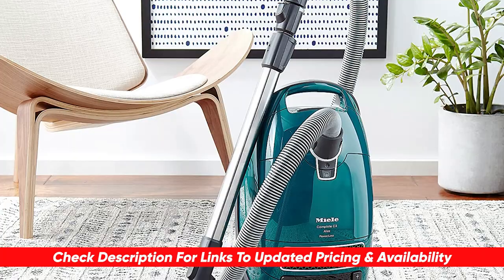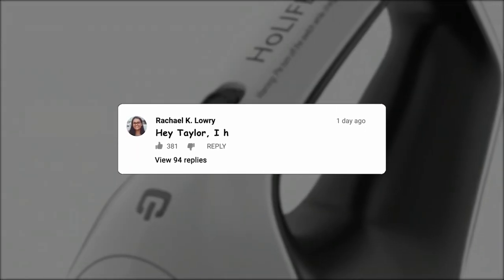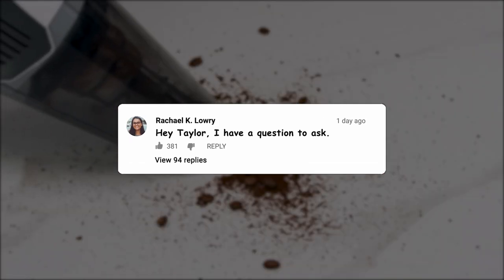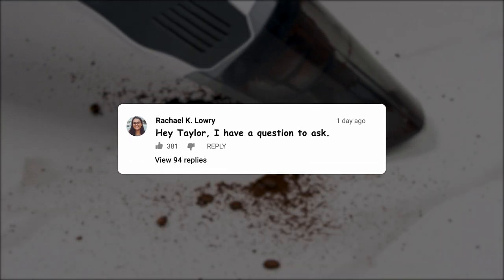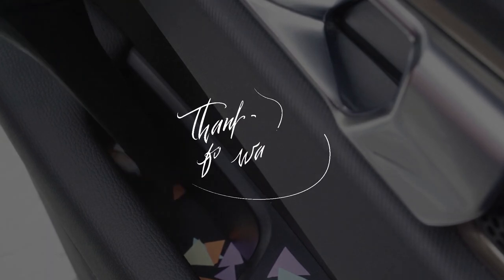If I happen to find any discounts, deals, or coupons, I'll drop those down below for you as well. If you do happen to have any questions or comments, feel free to drop those below — I do love getting to answer as many of those as possible. Otherwise, thanks so much for watching today. Stay safe out there, and I can't wait to see you in the next video.